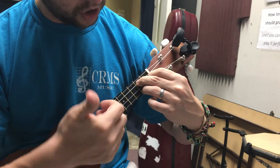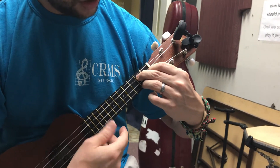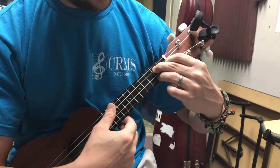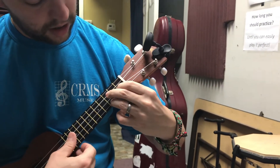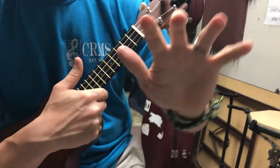Sometimes you can just use your thumb to check all of the strings to make sure all of the strings are speaking properly. So if you're looking you can see right where I'm pressing down — the end of the fingers, not the flat part but the ends.